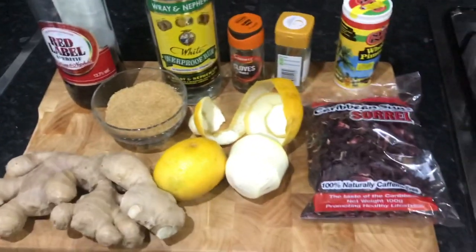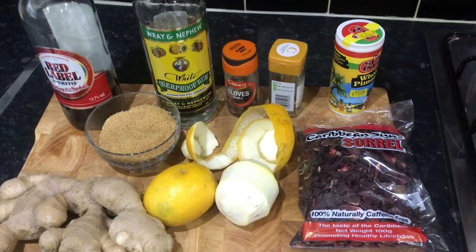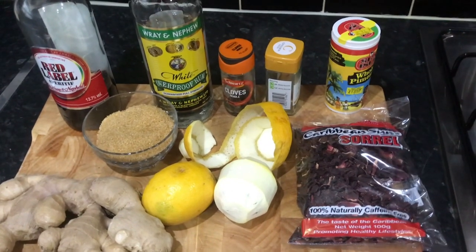So in Selvin Kitchen today guys, we're going to make cereal juice. Please take a time out and hit that subscribe button, and please share and like the video.